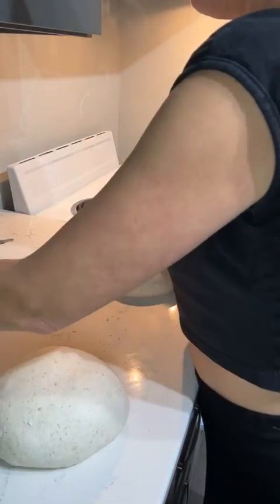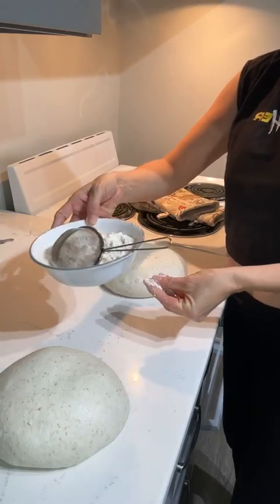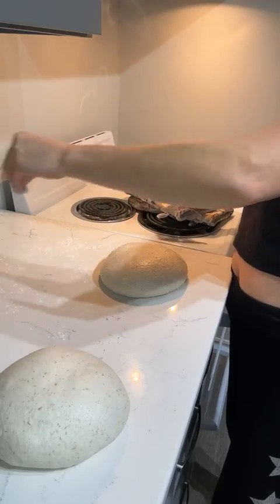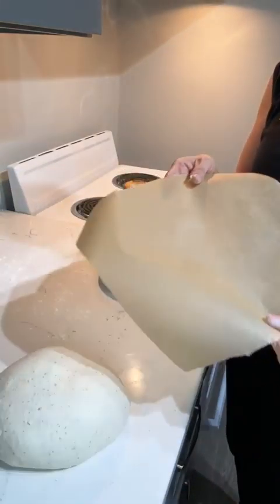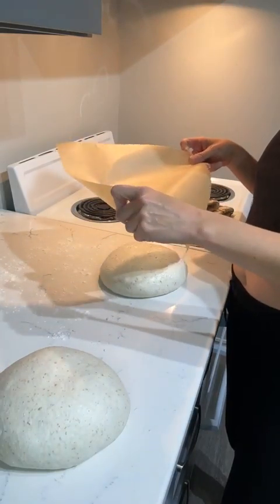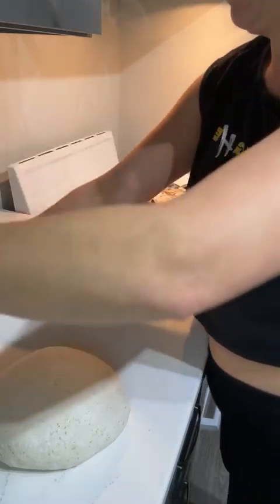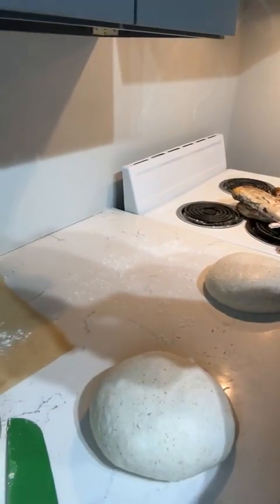Now we're ready to shape. I'm taking a little bit of flour — usually I use rice flour but I'm out today so I'm using all-purpose — and sprinkling it on the counter in front of my dough. I'm also preparing my parchment paper, which I'll use as a sling to drop the dough right into the Dutch oven. I flour both the counter and the parchment paper.